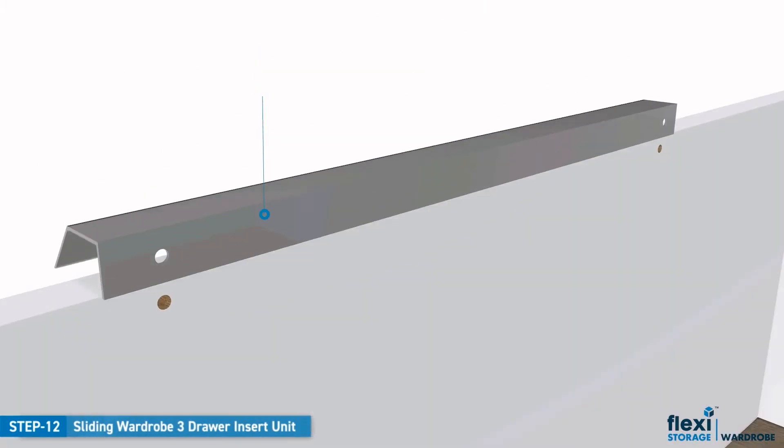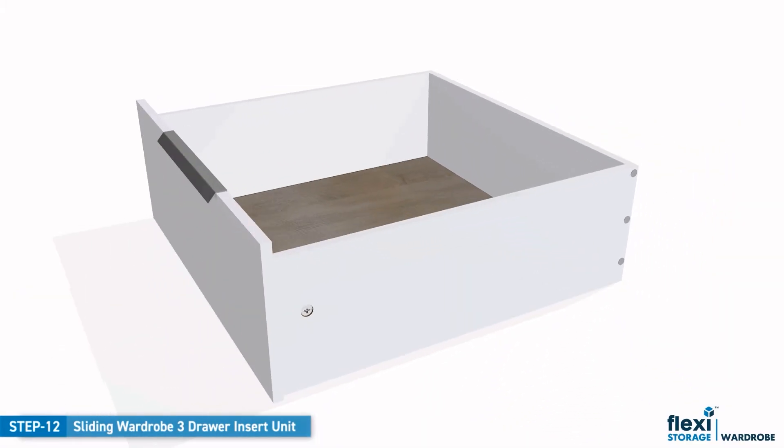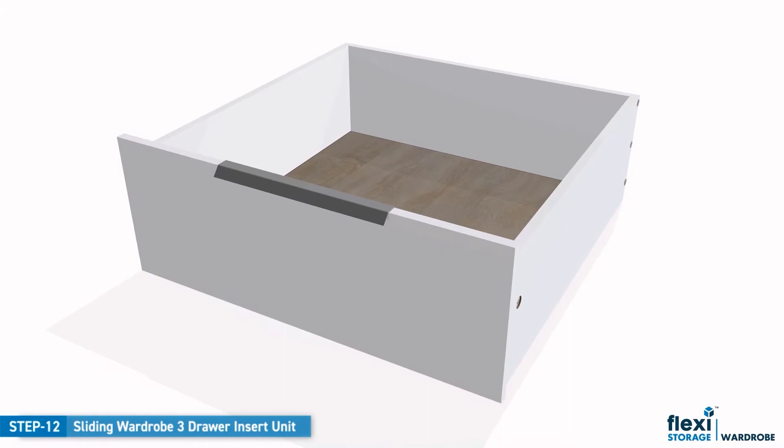Align the handle with the pre-drilled holes in the front panel and screw into position using two small screws. Now the top drawer is complete. Repeat these steps for the two other drawers.